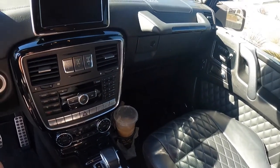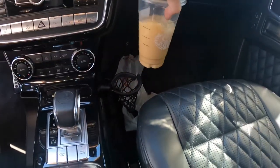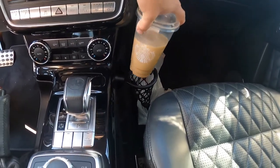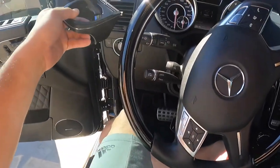This car is really freaking expensive and it only comes with one cup holder. Just one cup holder. So this is an aftermarket piece that goes right here.